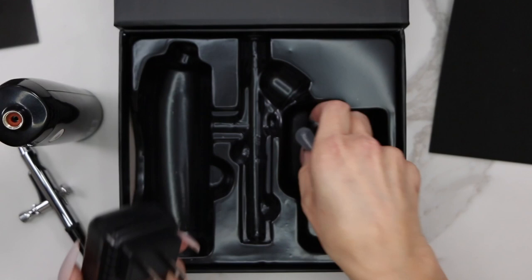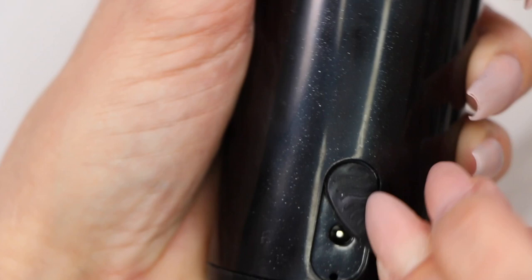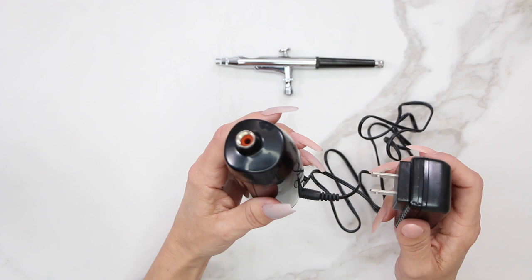The first thing I want you to do is take your air compressor. On the back end there's a little plastic flap — expose the hole and plug the adapter in. Plug this into the wall for an hour and a half. We want to fully charge the compressor before we use it.